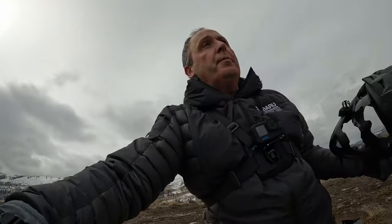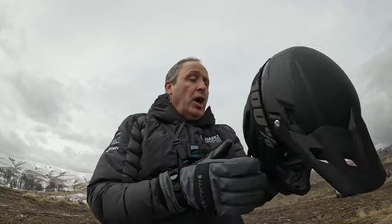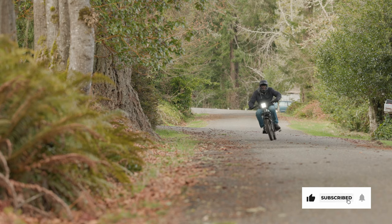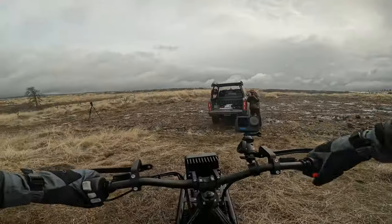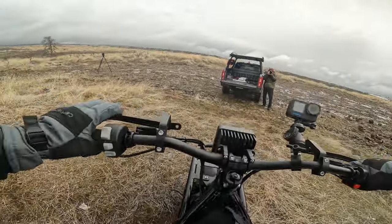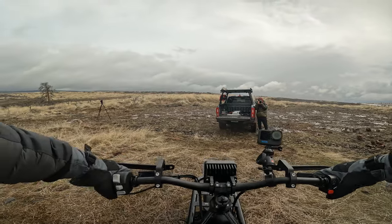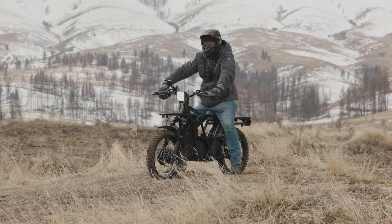Starting up the electric UBCO 2x2 is actually really easy — all you do is hit this button twice. The light comes on and it's ready to go. We have a full review of this UBCO 2x2 on the channel already, but just so you're familiar: the controls are a twist throttle on the right, which is also where the start-stop is. We do have brakes — right handle is front brake, left handle is back brake. Other than that, it's basically twist and go.